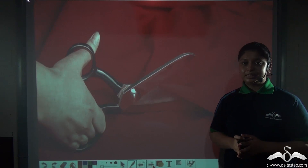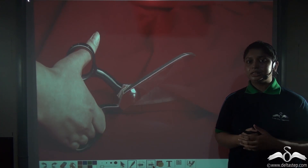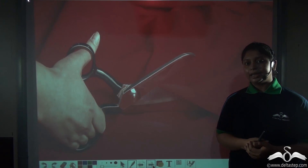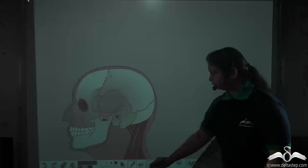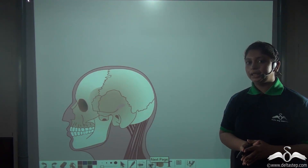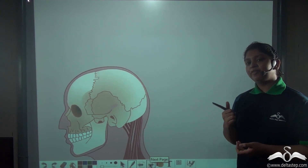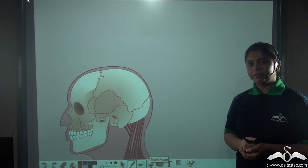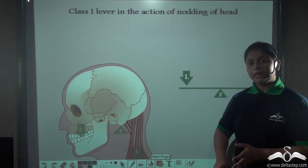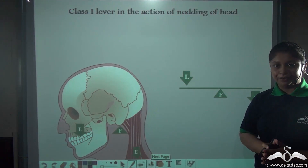Now here is an interesting fact. In our body also a class 1 lever is present — can you make a guess? Well, the nodding action of the head is also an example of a class 1 lever. Can you locate the fulcrum, the load, and the effort? These are the positions of the load, fulcrum, and effort.